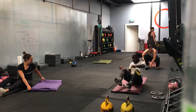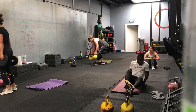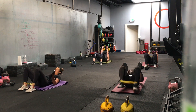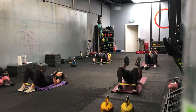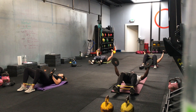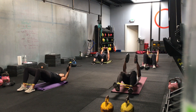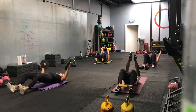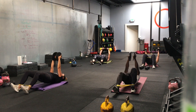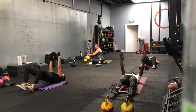Going in three, two, one — we go. 40 seconds. You can take your walkouts in as many steps as you want. Try to get as low as you can without straining your lower back. Light weights — if you don't have light weights, just do a chest press or you can just hold them overhead. Good. Ten seconds. Last rep. Three, two, one — time.